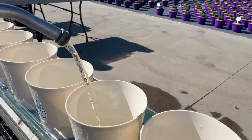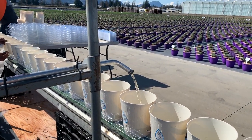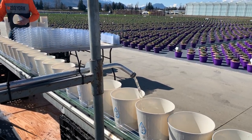Not too much water — maybe an inch and a half max, just to the bottom of the plug in the pot. Depending on how fast your belt is turning, you can increase or decrease the amount of water coming out of the tap.